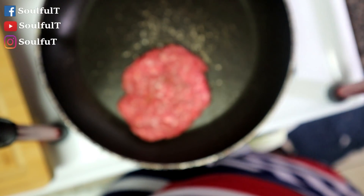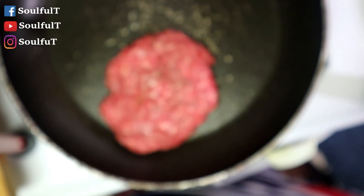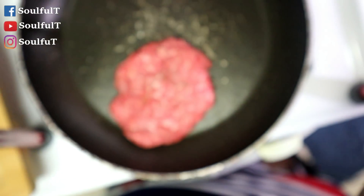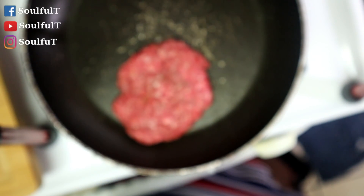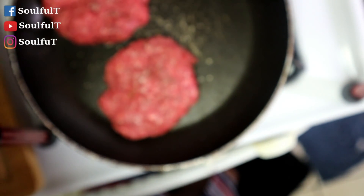Does it look blurry to you guys? I apologize — I don't have my glasses on so it might appear blurry to me. I don't know. I want another burger — I'm going to get three in this pan.